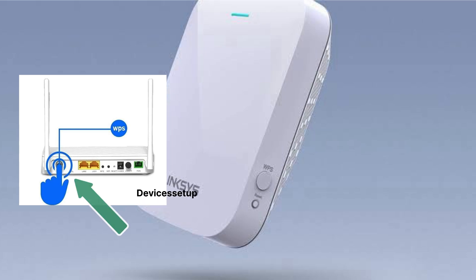For WPS setup, you will first need to press the WPS button on your router. The WPS button on the router might look something like what is shown on your screen. Once you press it, you will see a blinking LED on the router.